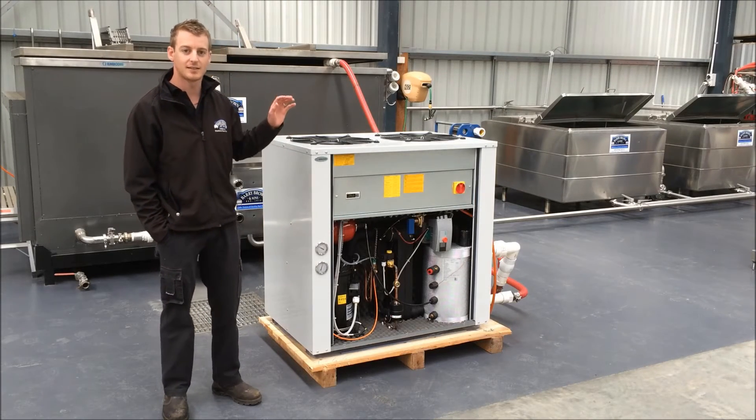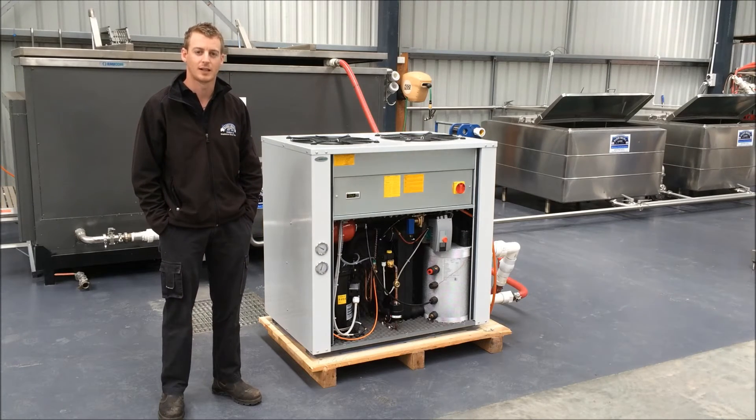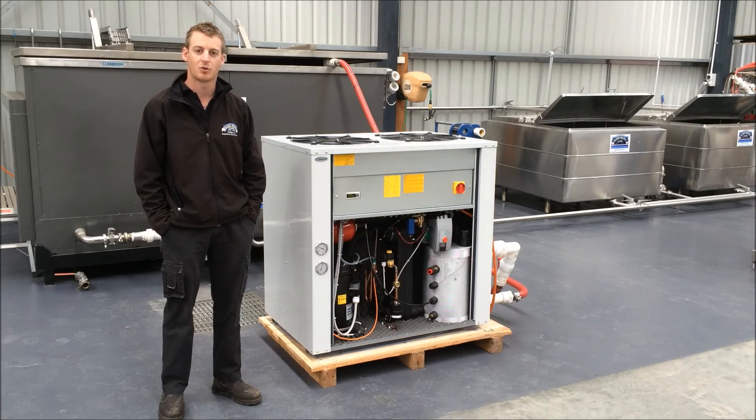You'll also notice that we have some tanks in the background as well. These are used for chillers that have internal heat recovery. We're actually able to generate hot water as a by-product from our chillers when they're cooling down other processed water, so we're able to test that here as well.